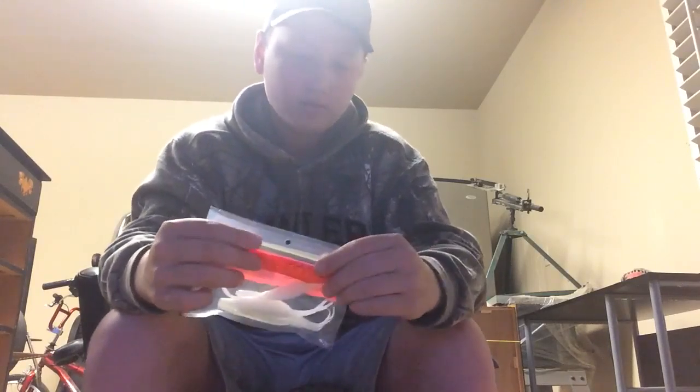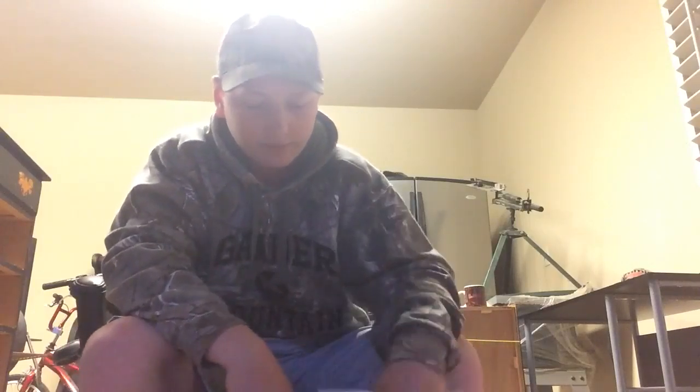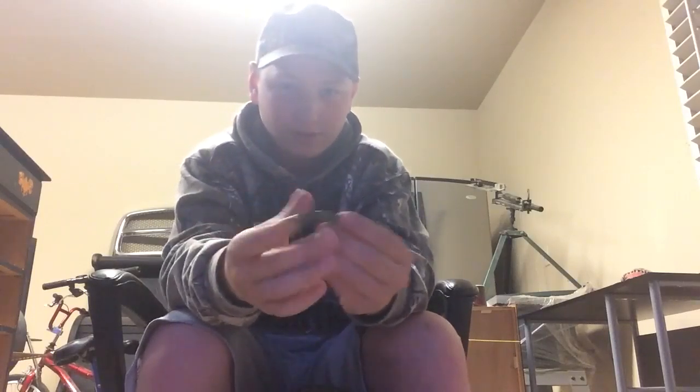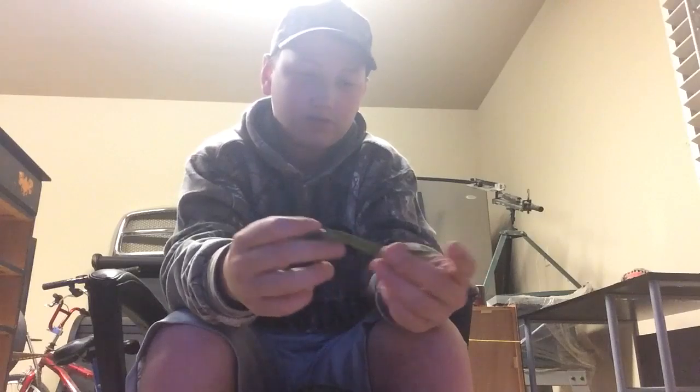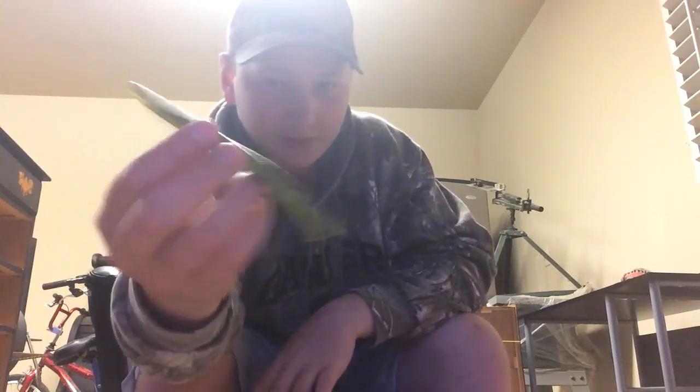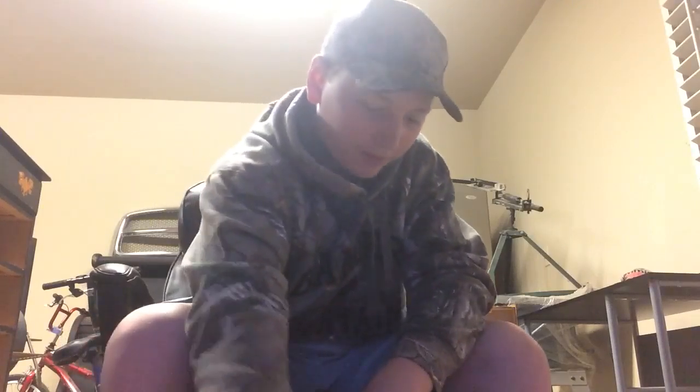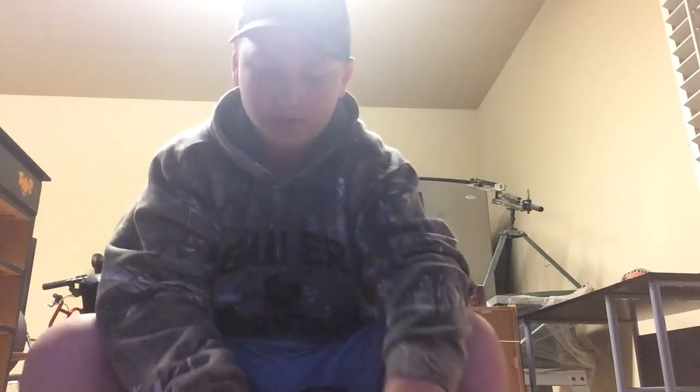Probably my next favorite lure is going to be a Senko. I will throw a Senko on just about anything, because they work on just about anything — Texas rigs, shaky heads, you can cut half of them off and put them on a ned rig. Bass just love them. I really recommend these if you've never used one, you're missing out. I wish I could show you all my soft plastics but I really have too many.